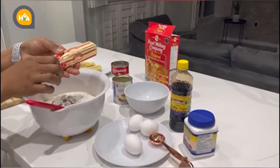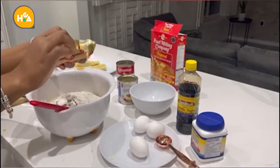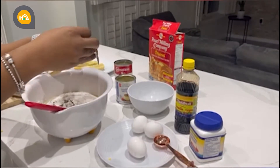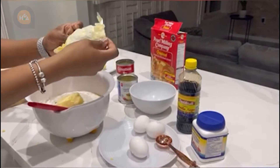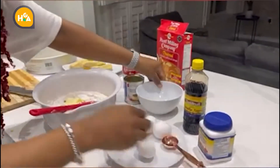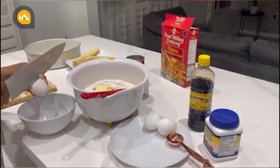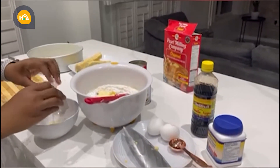This butter comes with salt, that's why I don't add a pinch of salt. But any time I bake something sweet, I like to add a little bit of salt to elevate the flavors. And now we start cracking the eggs into a bowl and then put them into our mix.